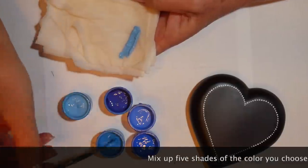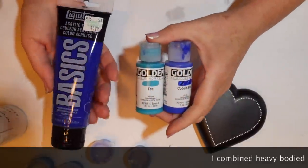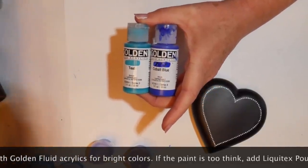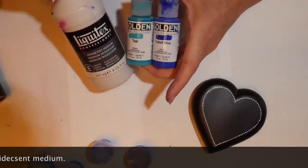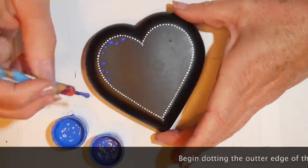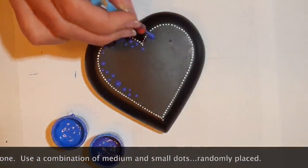The first stone I've decided to do in blue tones. Mix up five different shades of the color you'd like to use. I'm going from light to dark, also changing the hue slightly — making it a little more purpley or a little more turquoise. I'm using a combination of heavy-bodied acrylic mixed with Golden fluid acrylic for really bright vibrant colors. If your paints are too thick, add Liquitex pouring medium; if too thin, use Liquitex gel medium or iridescent to thicken them. I mix them in little cups with lids so I can reuse them. Start with medium and small dots in the darkest shade all around the outside of the heart.